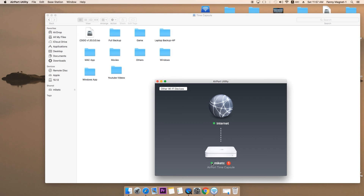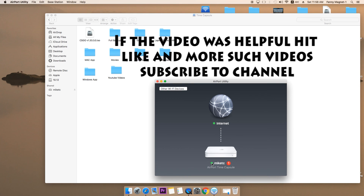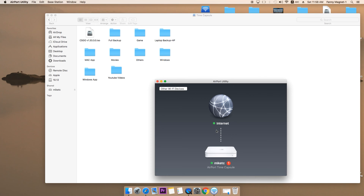If you have any kind of query or questions about this Airport Utility or Time Capsule, you can comment down below. I'll try to answer, and if not me, there are people connected to my channel who will try to answer your questions. If you like the video, hit the like button. I will be making one more video on how you can replace the hard drive and clean the Time Capsule. Subscribe to the channel so you get notified, and as always, thank you for watching. Have a wonderful day.